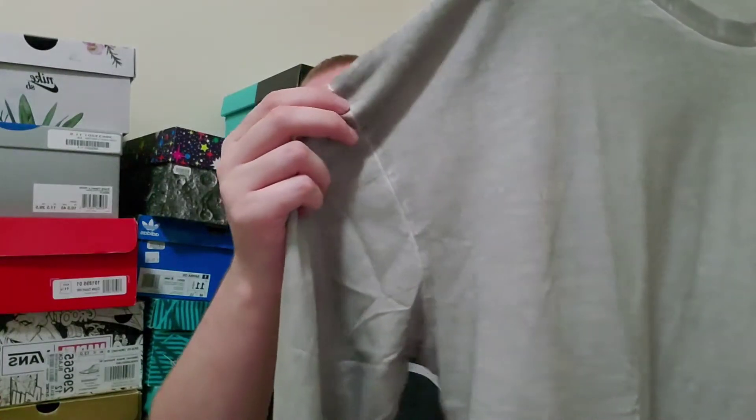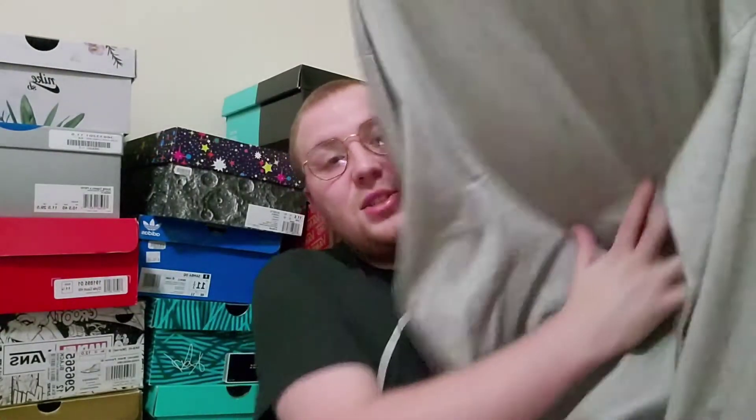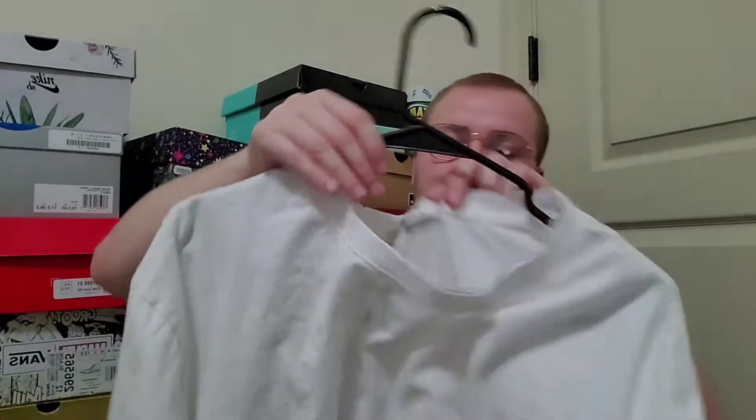Another thing I got — this one was on sale — is this silver-dyed long-sleeve tee. I thought it was just gonna be gray, but it's got this almost metallic effect to it. Along the seams it's still kind of white. I have an outfit for this coming soon. Then this one is just a white tee I got to see if their tees were any good — and they are. Minimal makes very good quality tees at 20 bucks with free shipping.